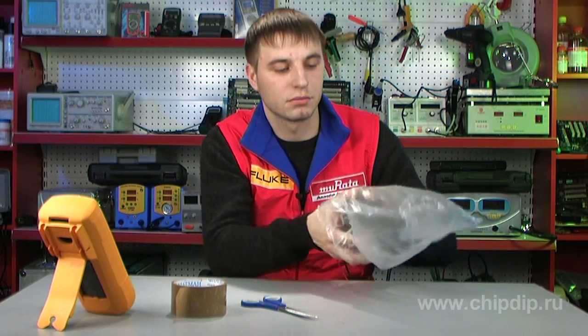Digital multimeters are designed for a whole range of electric measurements. However, in some industries and production spheres, this device does not measure up to the expected performance. This is primarily explained by the fact that regular devices have no protection whatsoever from dust or water. We could of course wrap a plastic bag around the device, and it will still operate rather well.